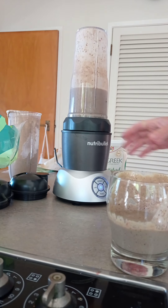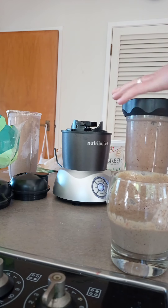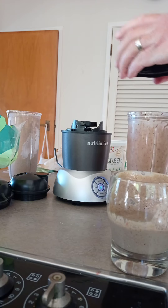That was me spilling, not leaking. So that extract mode is pretty good — it's like an automatic pulsing every now and then, gets some stuff dropping down to the bottom, mixing around.